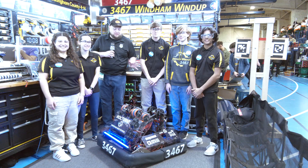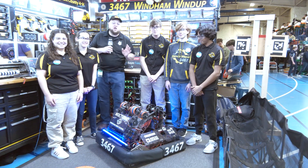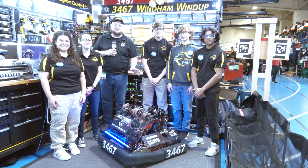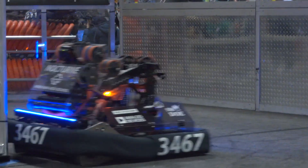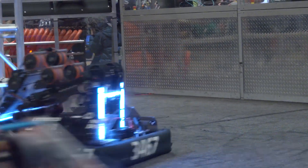Hey everybody, it's Tyler here at Greater Boston in New England. Team 3467 Windham Wind Up, already North Shore winners, and this event here they're doing fantastic. It's their third playoff and they're looking great as they get ready for district championships. 3467 is doing absolutely phenomenal.